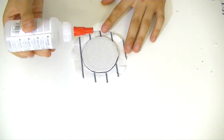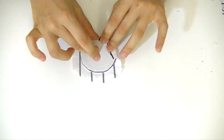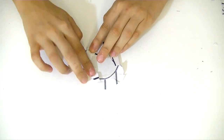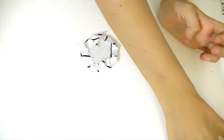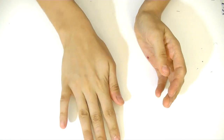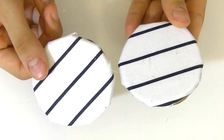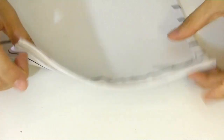Apply glue at the sides and fold in all the edges. Once you have all the fabric folded inside, take the other piece of cardboard, place it on top, and push it to secure everything. Repeat the same step with the other side. Now that we have all the pieces of our pencil case done, it's time to assemble it.